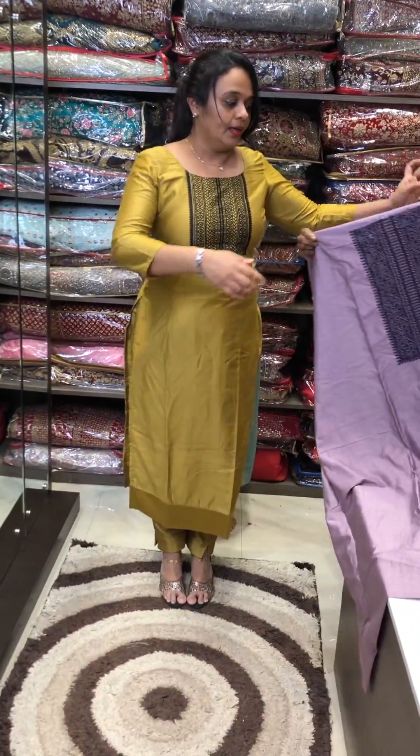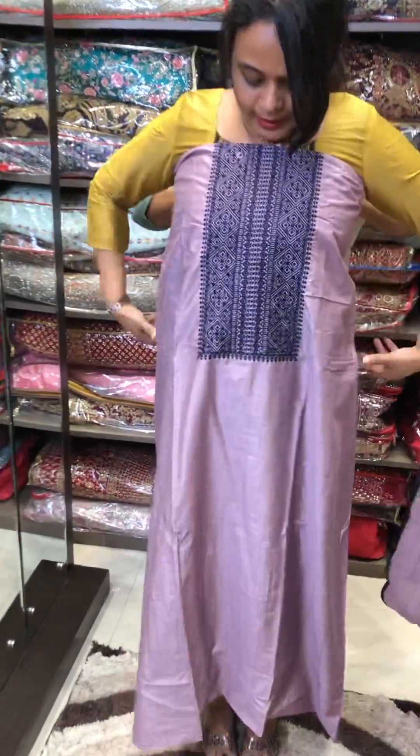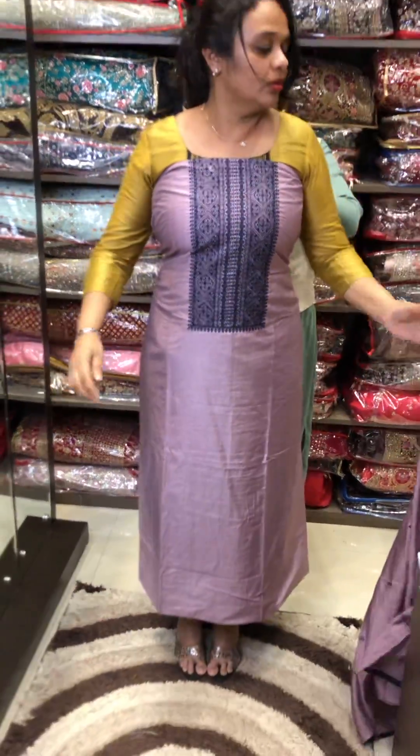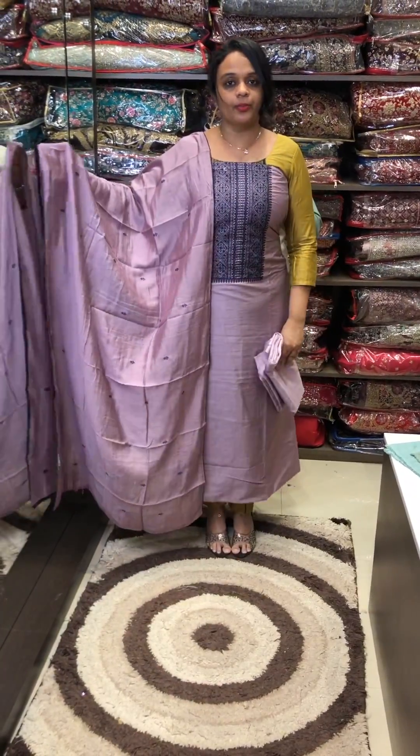Lilac to blue color — very light, lilac tone, with blue color embroidery. Same color shantoon pants. Pre-order dispatch.